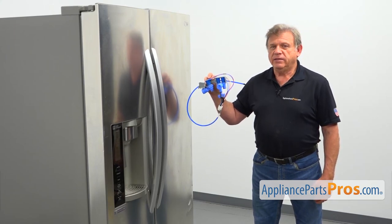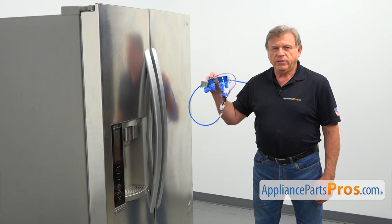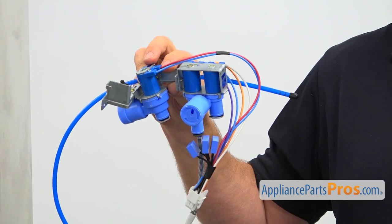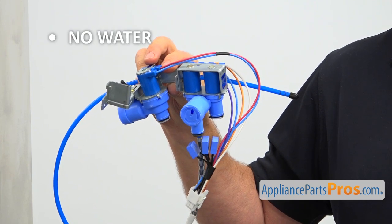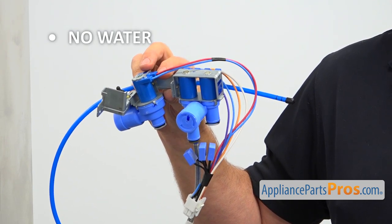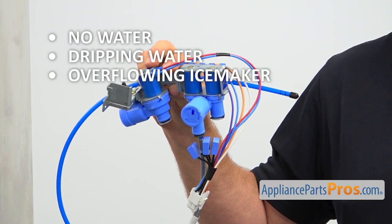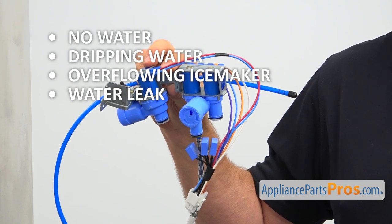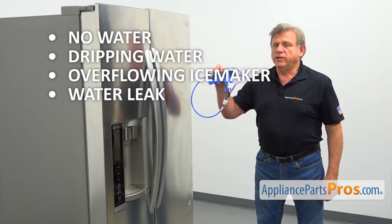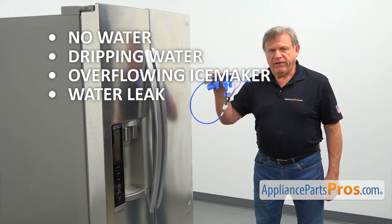The water inlet valve is located at the back of the refrigerator inside the machine compartment, mounted on the side of the cabinet. There are several symptoms of a failed valve: no water in the ice maker or at the fountain, dripping water from the dispenser, overflowing on the ice maker, or a water leak from the valve housing. If you run into any of these problems, check and replace the water inlet valve.